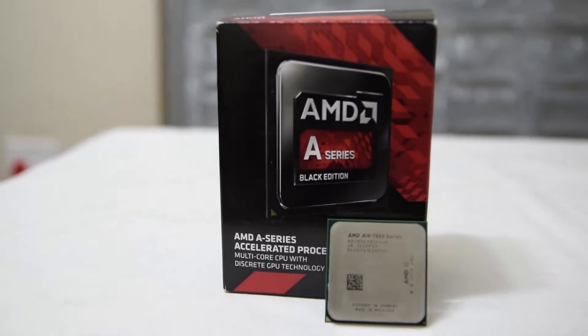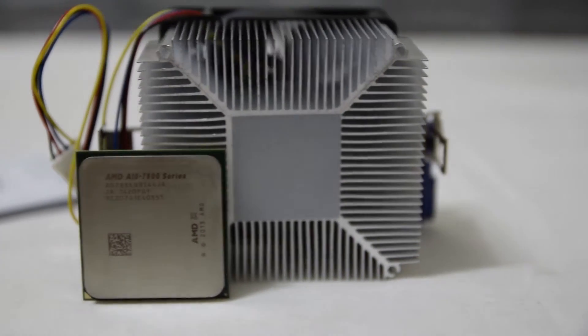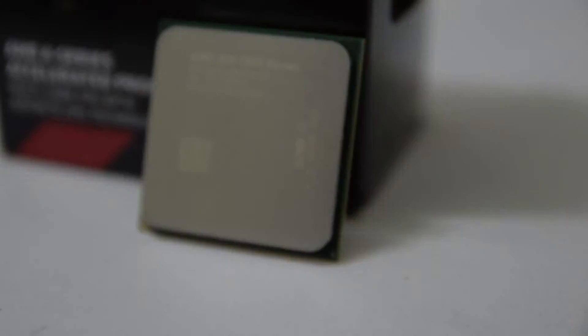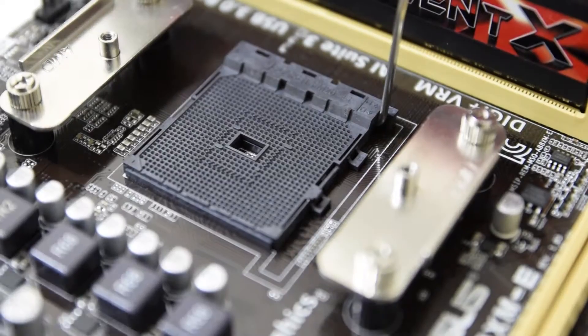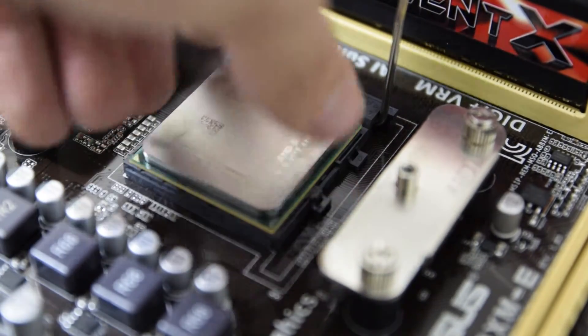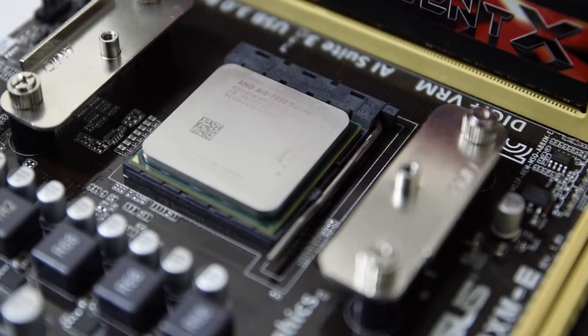The AMD A10 7850K processor is a top-tier APU, second only to the A10 7870K, which boasts a slightly higher clock speed. It comes clocked at 3.7GHz with a 4.0GHz boost clock. The APU integrates a graphics unit on the chip itself — it's a quad-core CPU with an additional 8 graphics cores, on par with the AMD Radeon R7 series, with a GPU clock speed of 720MHz, and it supports DirectX 12.